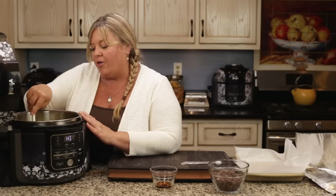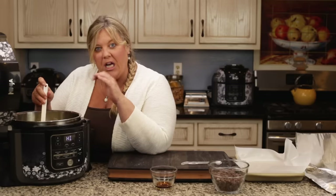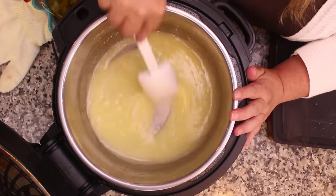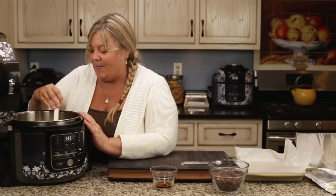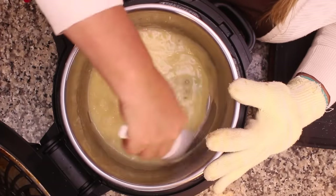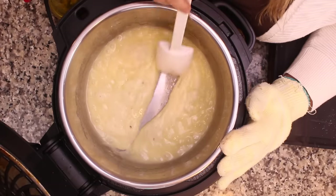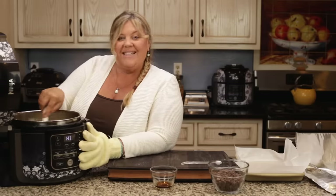I found that when I tried to use a thermometer I was so busy trying to get the temperature right that I almost burned it, because I wasn't paying attention to the color. It's easier to just pay attention to the color. Right now it's a real pale buttery color — it's going to darken and darken. It is a fine line between perfect toffee and burnt sugar, and once it's burnt you pretty much have to throw it away. So just keep stirring.